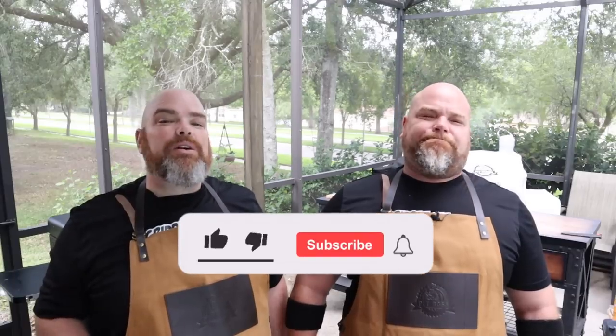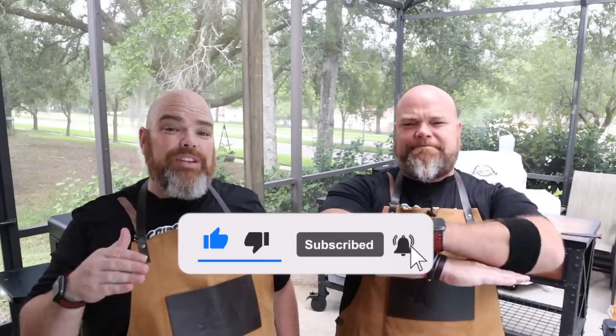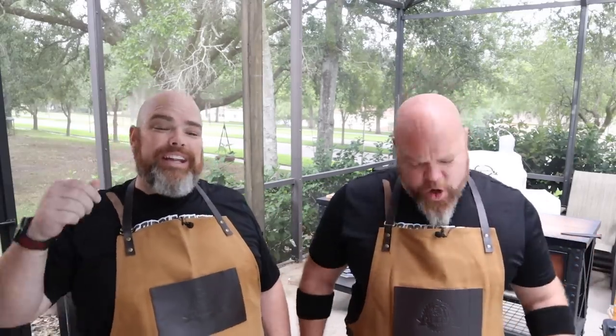Welcome back. I'm Adam. I'm Brett. And we are the Wall Twins. If this is your first time here with us, welcome. Consider subscribing and hit the notification bell so you don't miss anything that we do, no matter where we're doing it. And today, we happen to be in the backyard diner for this one.